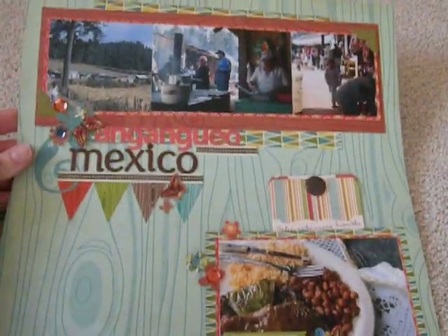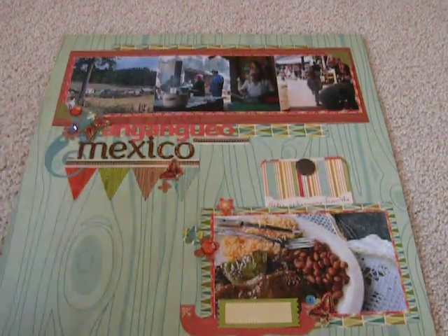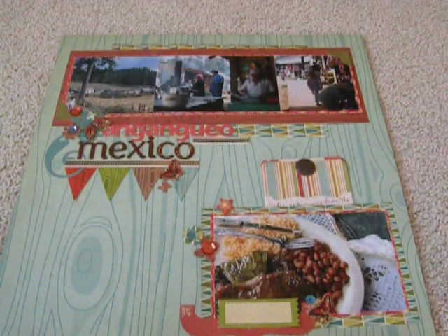So that's kind of the first full layout for this new travel binder that I'm going to put together. Be looking for some more. And if you have any questions or anything, just leave me a comment below. Thanks for watching, guys. Bye.